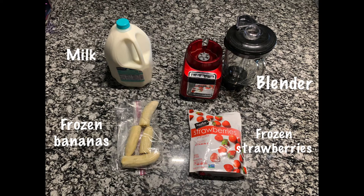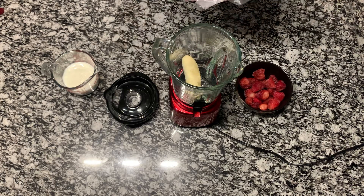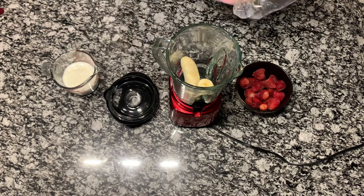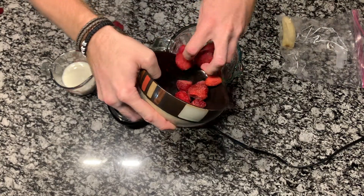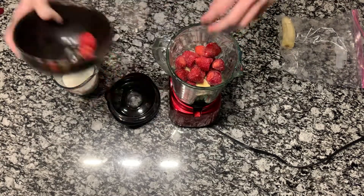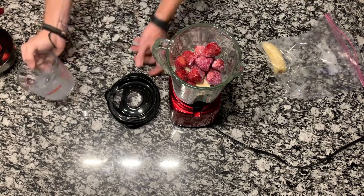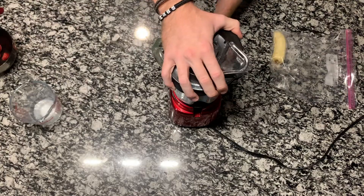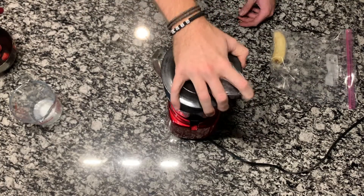You're gonna need some milk, frozen bananas, frozen strawberries, and a blender. You're gonna first start by putting all your ingredients into the blender. Then blend everything together until your strawberries and bananas are fully broken down.